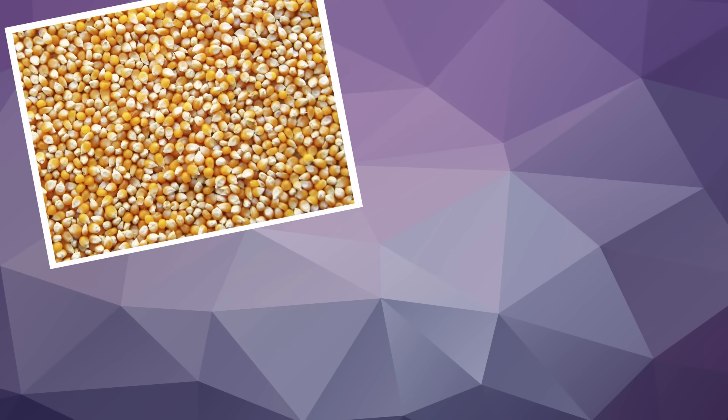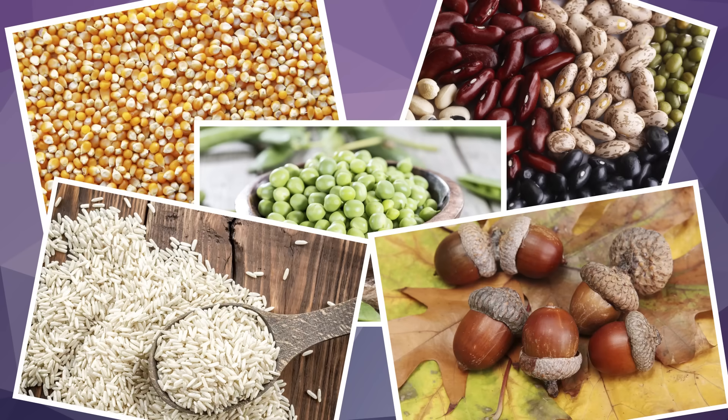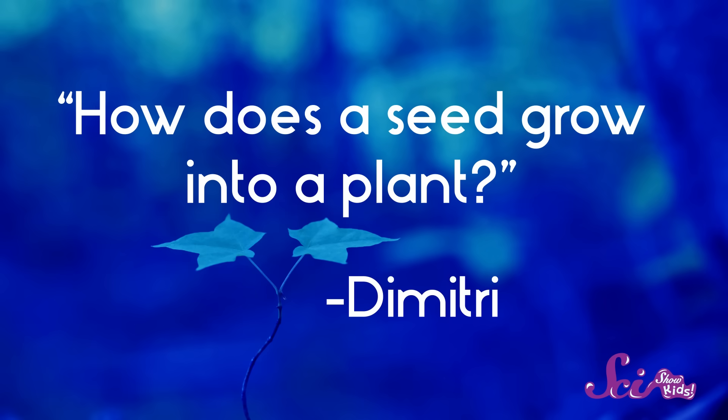But did you know that popcorn kernels, beans, peas, acorns, and rice are also seeds? Well, one of our friends, five-year-old Dimitri, wrote in to ask us: how does a seed grow into a plant?